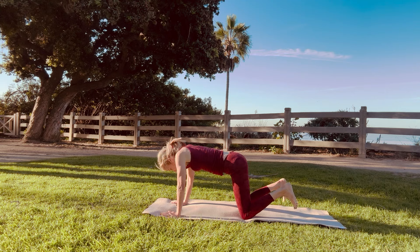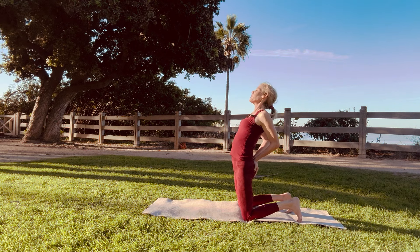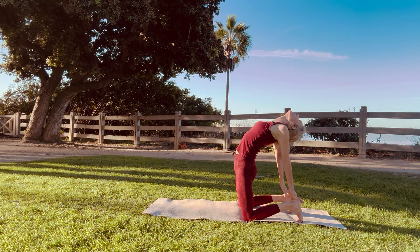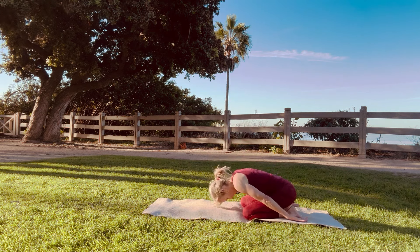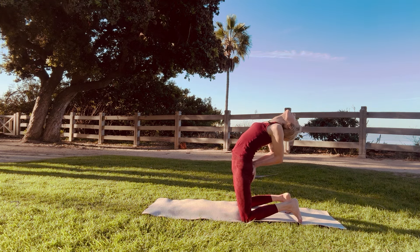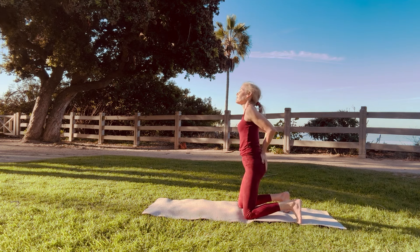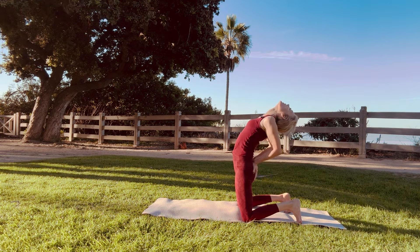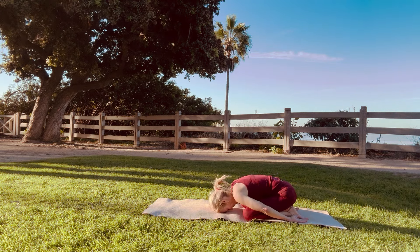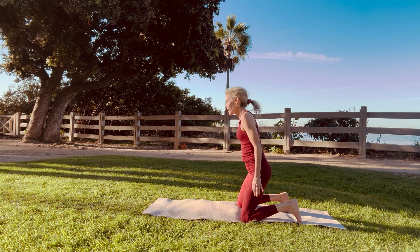The next pose is camel pose to child's pose. Bring your hands by your buttocks — I like being on my toes — bring your buttocks flesh down and grab your heels. If you can't grab your heels just keep your hands on your buttocks. Go into camel pose and child's pose — that's one. And then two, camel pose. This is number three. And child's pose. Continue with your breath. This is number four — grab your heels if you want, return back, breathe. Four.